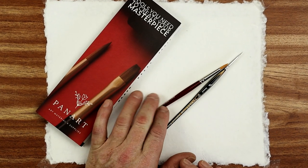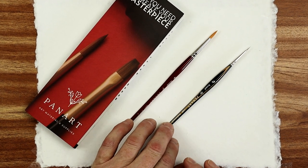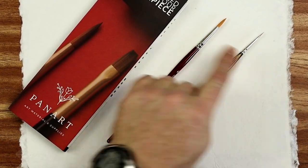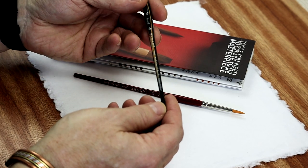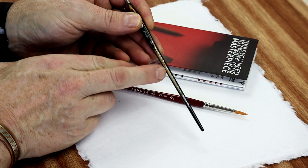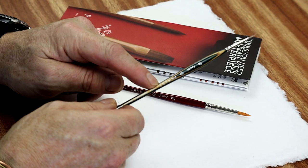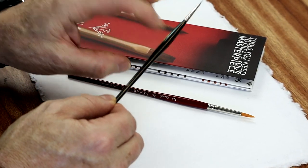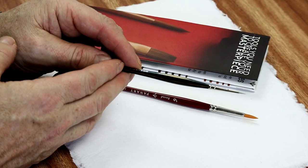This one is a synthetic size 6, and another synthetic - this one is a size 0. What's different about them, apart from the size? Well this particular one, which is series 1102, has a densified wood handle. In other words it's really, really hard - extremely hard compared to normal wooden handles, which means it can also last a long time.